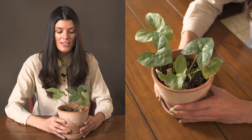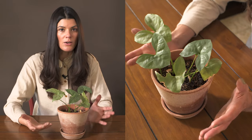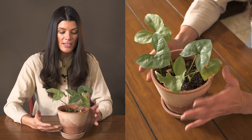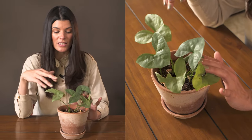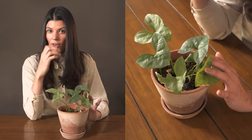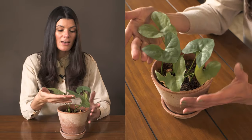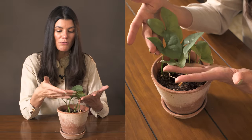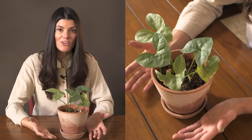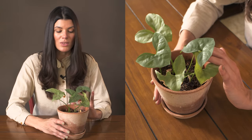As far as fertilizing goes, on a bi-weekly basis you could give it a well-balanced fertilizer like a 10-10-10 or a 20-20-20, or a 10-20-10 even if it's flowering — although I actually haven't had this flower yet. Typically when people get these plants, it's more for their foliage than for the flower, but I would love to see the spadix that actually grows with this plant.